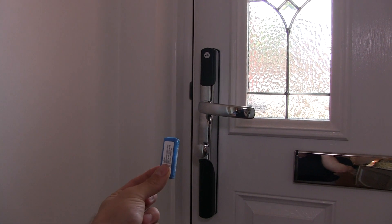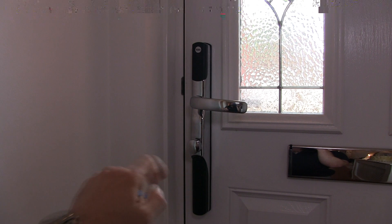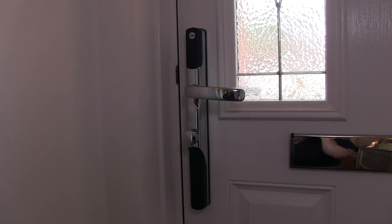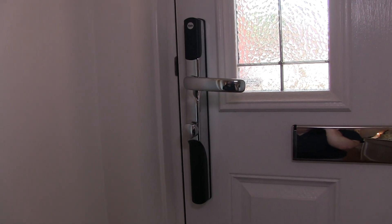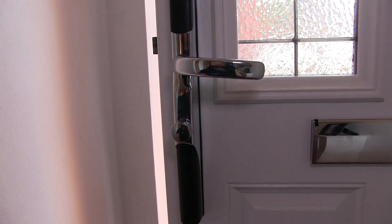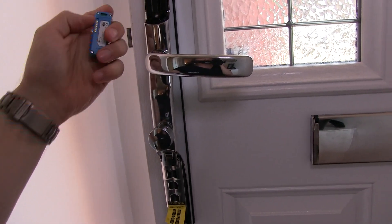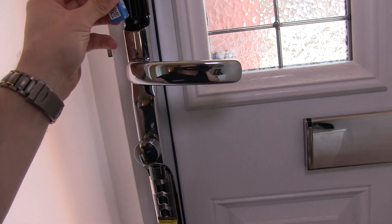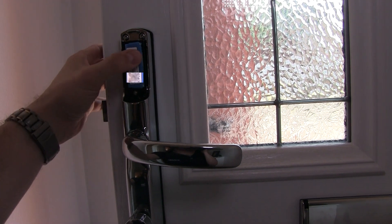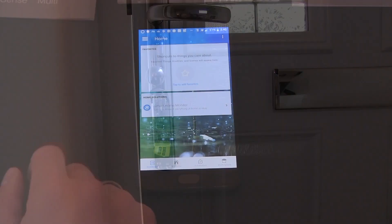Before we can insert the Z-Wave dongle we need to take the top part off and remove the batteries from the lock. I'm going to unlock the door and have it open to make sure nothing goes wrong in that process. We've now removed the batteries and popped the top cover off. Line up the pins with the hole just in there and gently push it in until it clicks. Now we just need to reinsert the batteries and come back to the app.